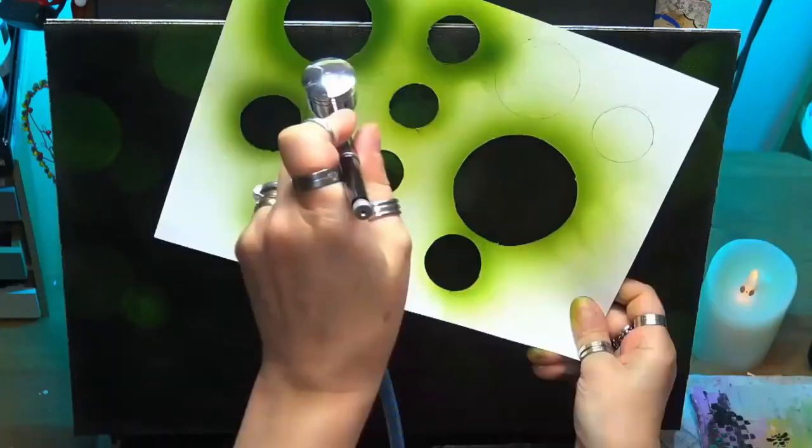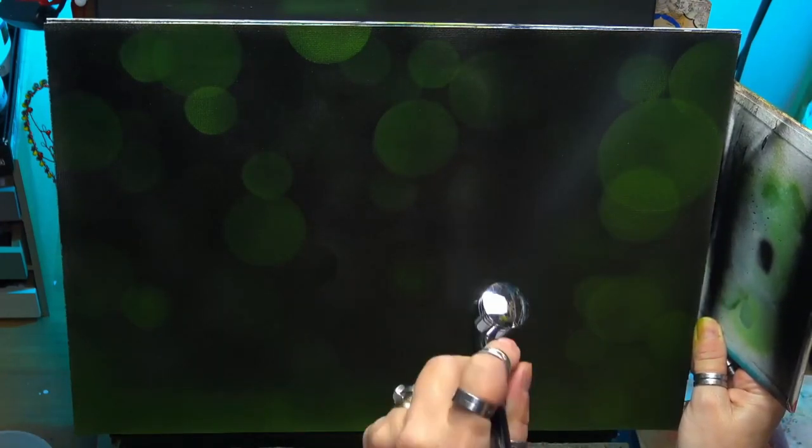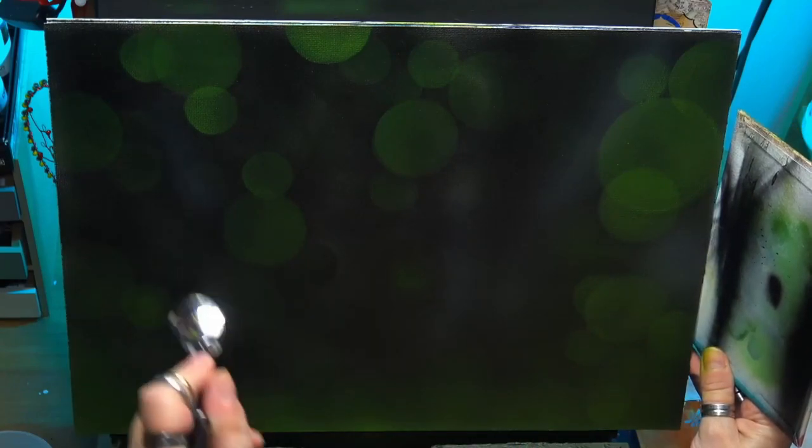I've gone back in again with the green again — it's like a yellowy green. I've just put some brighter sections in. That light mist you can see, I'm just holding the airbrush quite far away from me and just giving it a nice dusting colour at the bottom. That's going to be like the grass that the actual deer stood on.